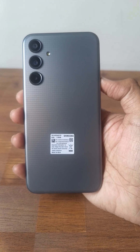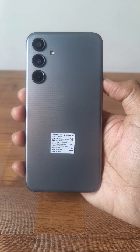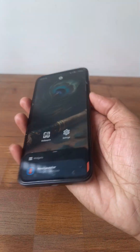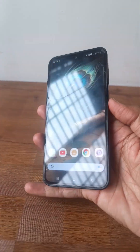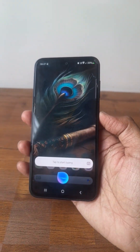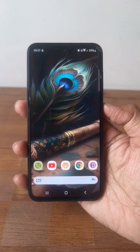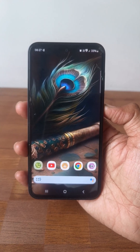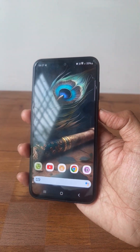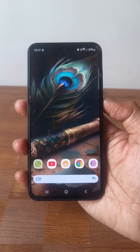Here I have the latest Samsung Galaxy M35. When you press the power button, it actually launches the Bixby AI assistant. So in order to restart your Samsung Galaxy smartphone, you have to follow this guide.